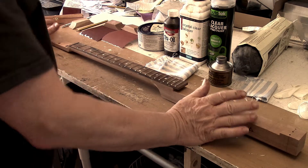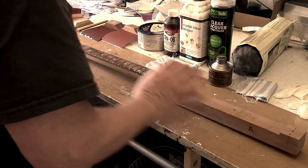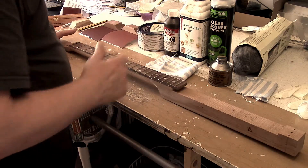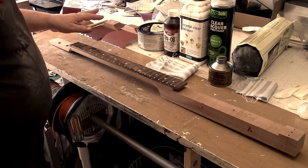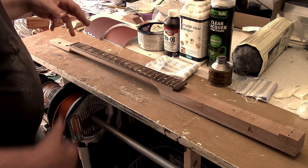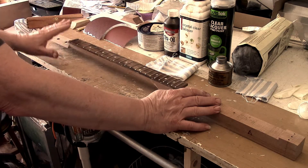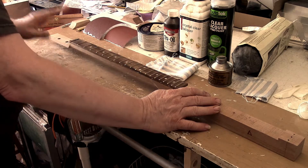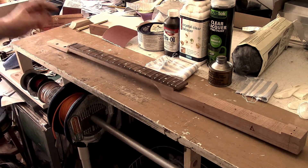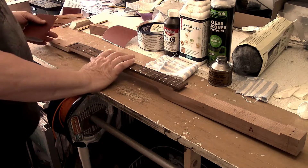So here we've got a neck that's ready to start being finished. We've got all the frets in and polished but we've still got a few pencil marks and the edges are all still a bit square. This is a piece of cherry wood. All woods react differently — this is quite close-grained. If you're using something like poplar or oak it's got a more open grain, so you'll find that they finish differently.